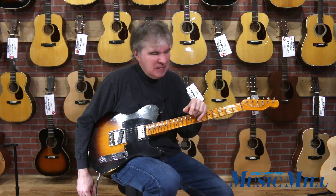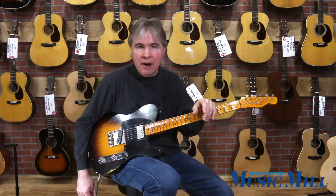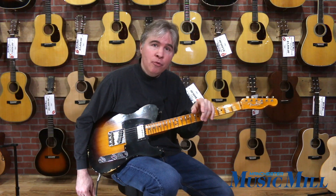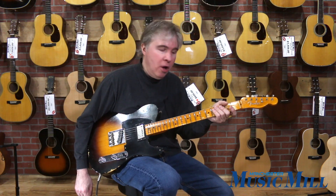I think this guitar excels for blues, country, and I think it would also be just fine for jazz as well. So come on down to Manchester Music Mill and give it a try today. I think you'll really enjoy this instrument. Thanks for listening, have a great day.